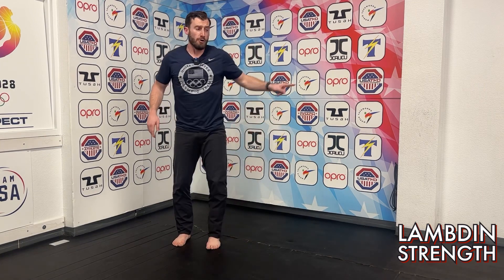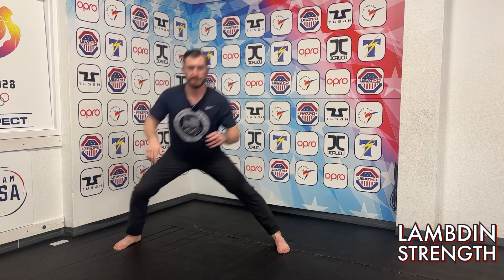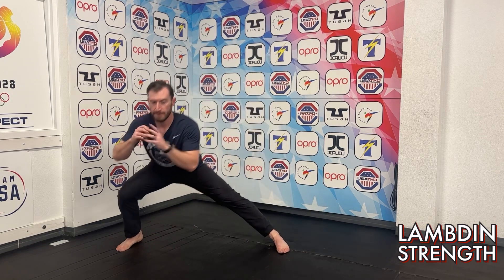All right, let's go ahead and stand up. We're going to go to the left first. Step out, try and keep your heel on the ground — go butt to your heel, all the way down, back up. That's one. Give me two more — two, three. Other side: remember, heel stays on the ground, butt to your heel — one, two, and three.